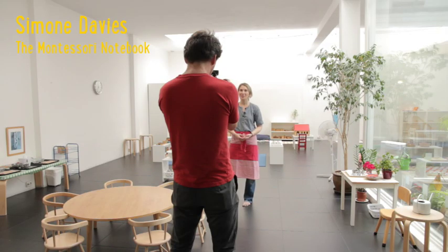Hi, I'm Simone Davis. I'm a Montessori teacher and mother and I know how difficult it can be to set up our spaces at home so they're clutter-free and also inspiring for our kids. So today I'm going to walk you through a step-by-step guide to set up your spaces so that they're engaging for your babies, toddlers and preschoolers.